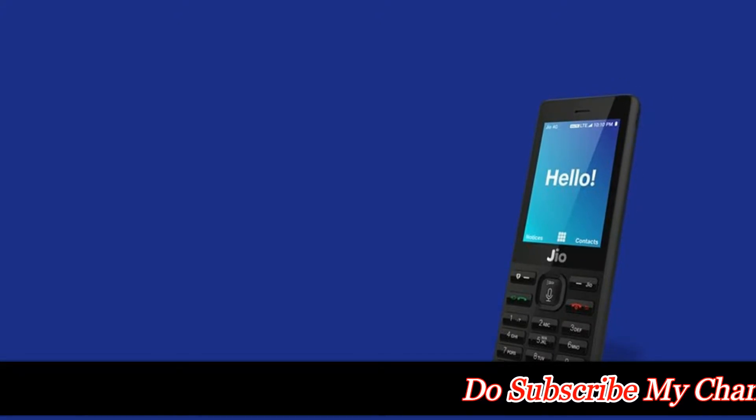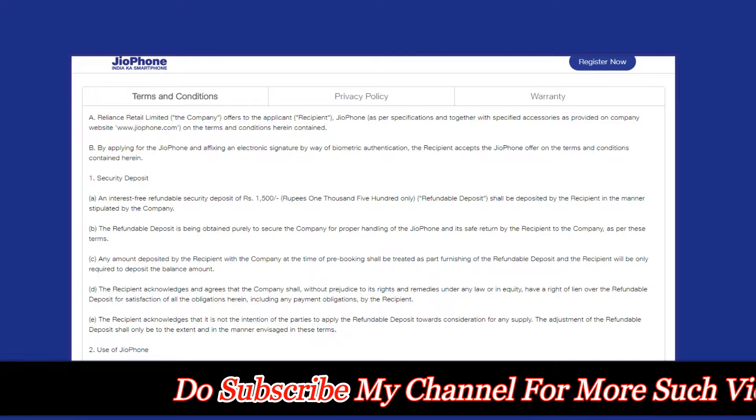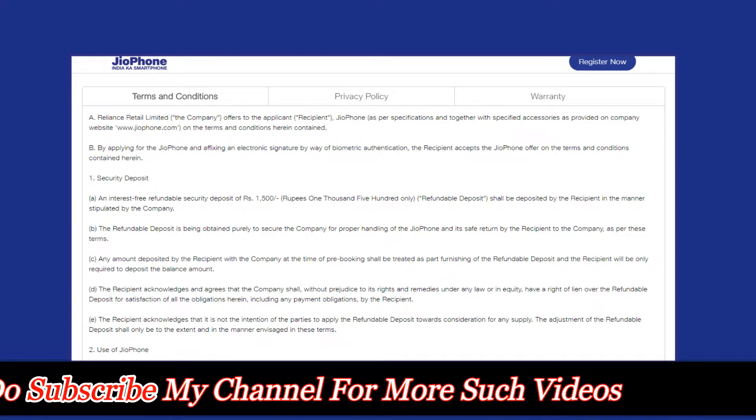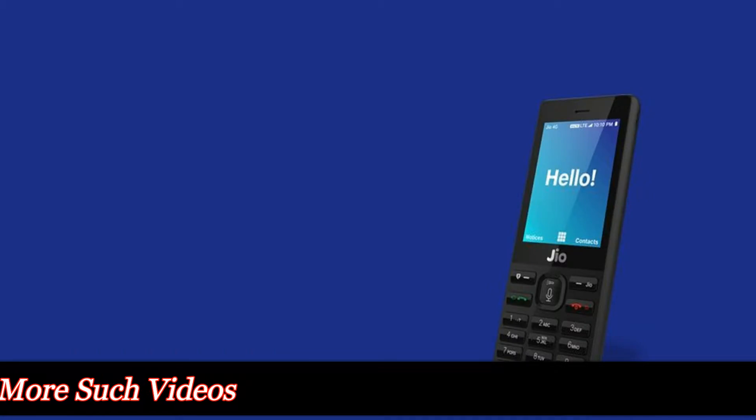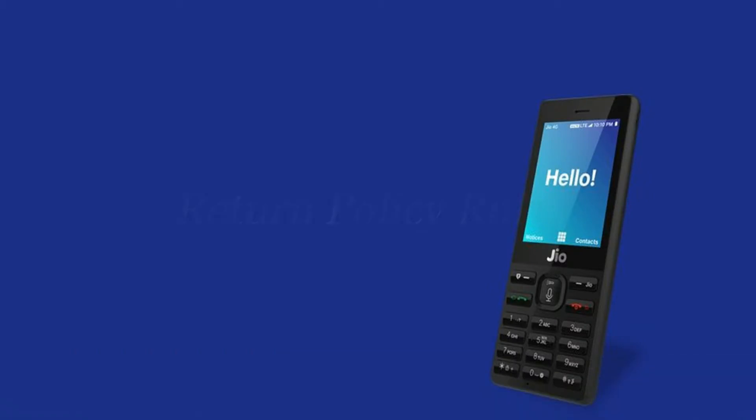But recently, the company has put up its terms and conditions and new return policy on its official website for the 4G feature phone, which allows the user to return the JioPhone before the 3-year period ends. So let's have a look at the new return policy first.